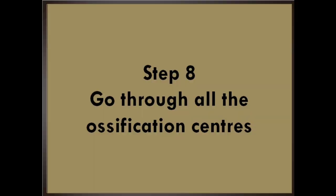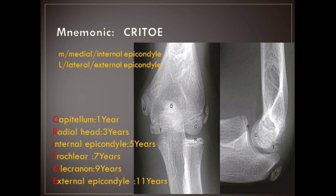Step 8: Go through all the ossification centers. Check that the ossification centers are appropriate using the mnemonic CRITOE. C for capitellum at 1 year, R for radial head at 3 years, I for internal epicondyle at 5 years, T for trochlea at 7 years, O for olecranon at 9 years, E for external epicondyle at 11 years.